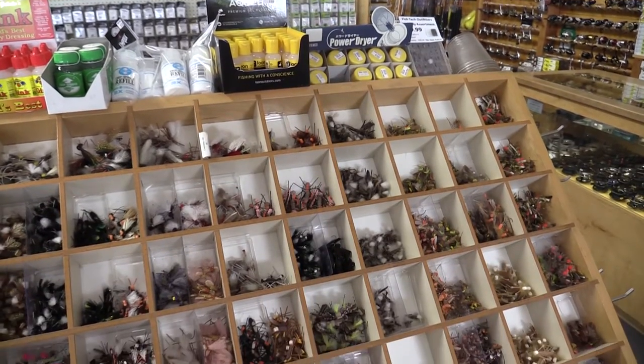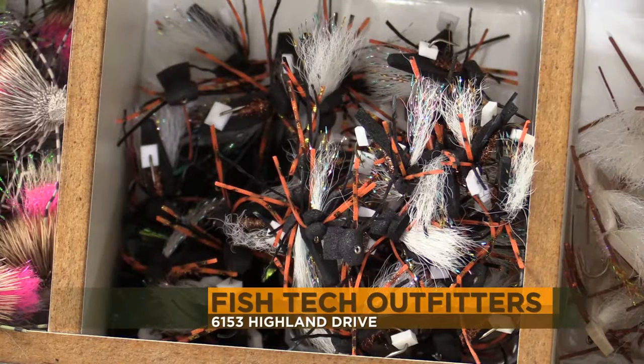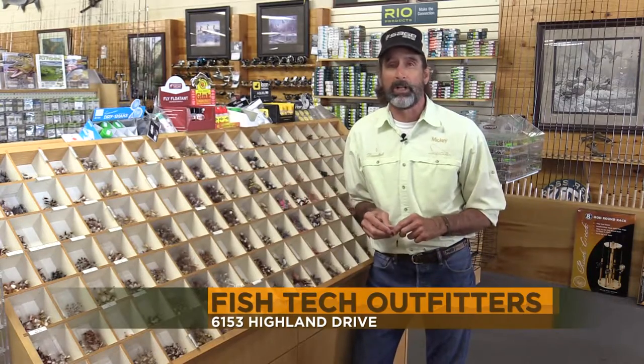If you're waiting for the buzz like I am, come on down and grab a few flies — we've got such a good assortment. For these cicada tips and a whole lot more, come on down to Fishtech and we'll help you out.